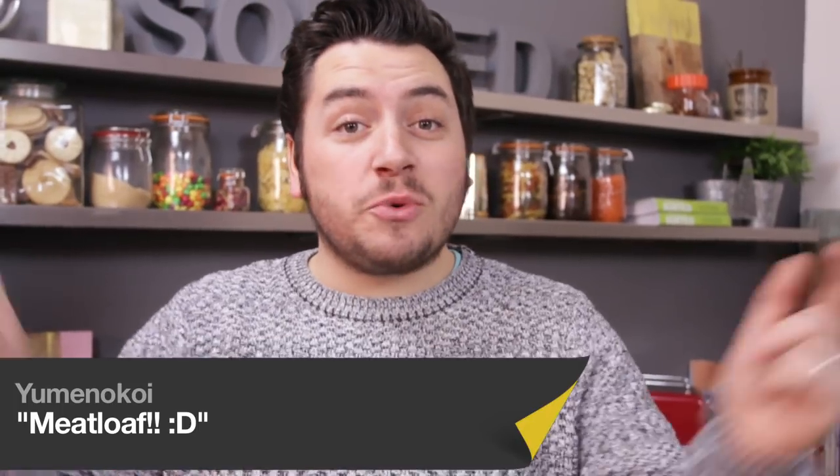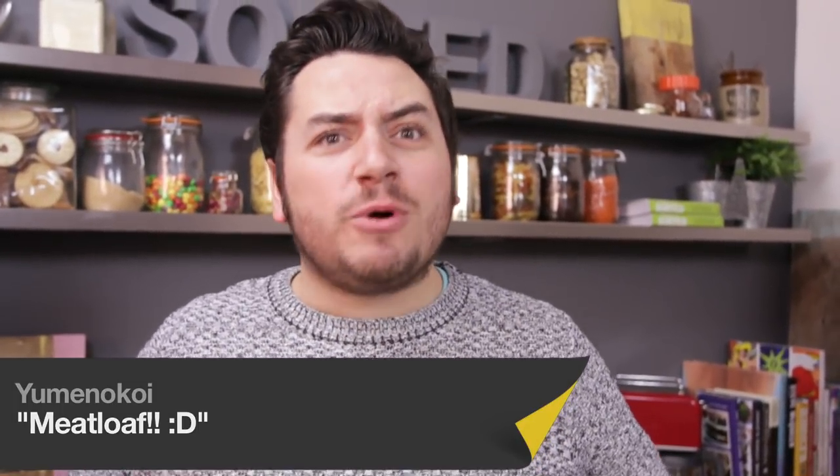We've lost count of the amount of times you've asked for meatloaf, but we didn't really know how to make it. So we asked you and you gave us the best possible version ever. It's going to be after this little music bit.